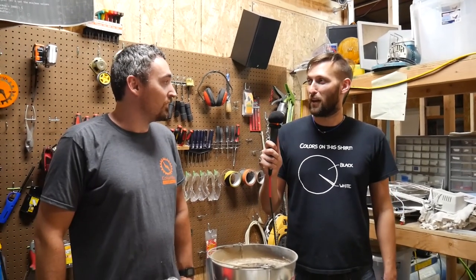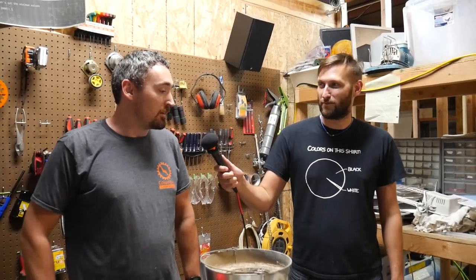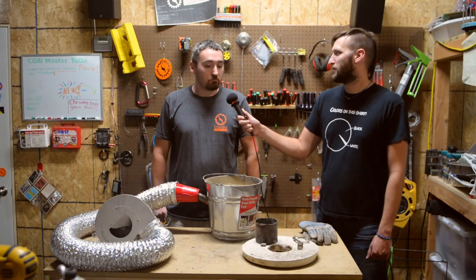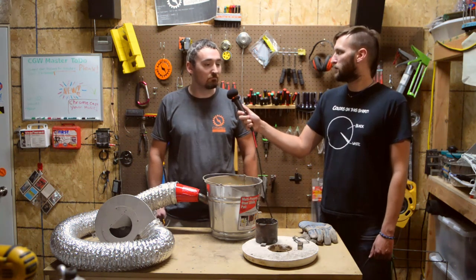My name is David and I've been a member of Columbia Gadget Works for over a year now. I found them online, was curious, so I came down to visit and just kind of stuck around ever since.